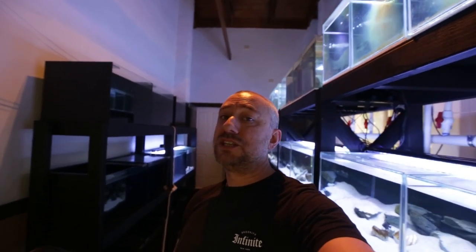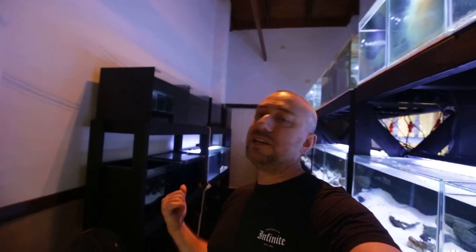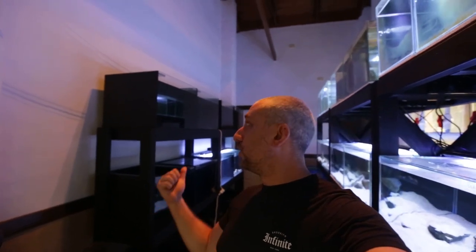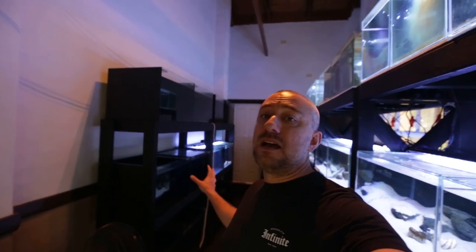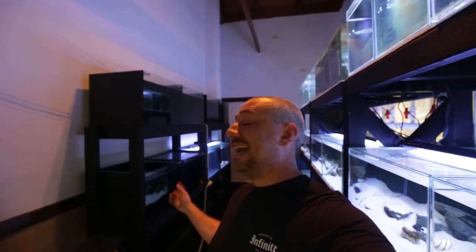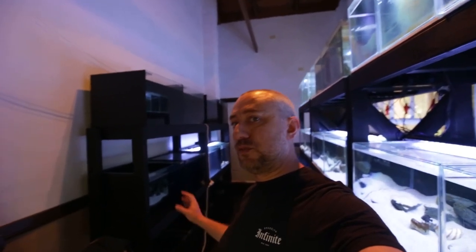If you've been following along on my channel for a while now, you'll know that in the past two weeks I've built some new stands for the new tanks that I got. So the 12 new tanks are on the stands now. If you haven't seen the way we built those stands, you can watch those videos right here. Or if you want to see how I acquired these tanks for free, you can also watch that video right here.